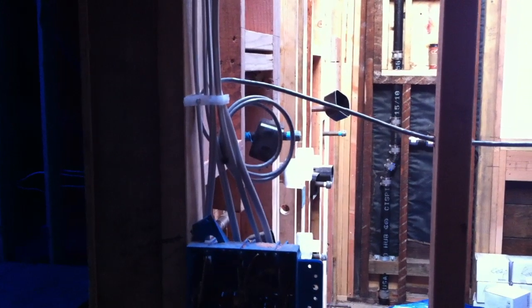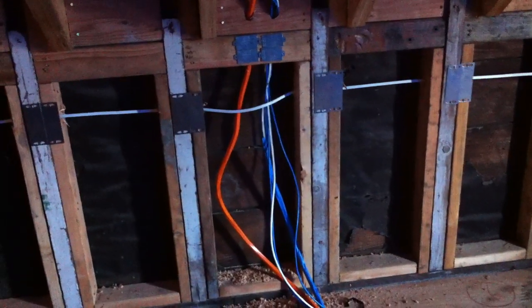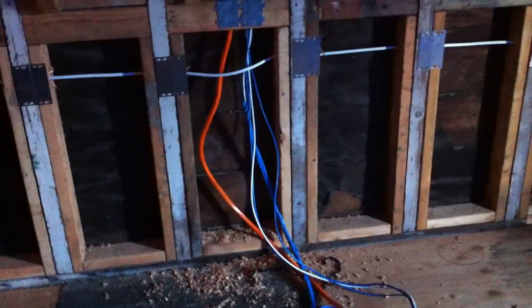This is the master bedroom. We're going to have a touchscreen right here. We're going to have a speaker right there in that bay — the bed is going to face the window — and we have another speaker there. We ran our structure here: phone, data, and video for the TV. And if they wanted to change locations to the other side, I ran extra lines to be able to tie into that side.